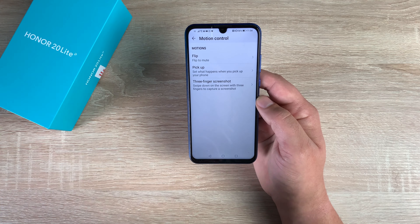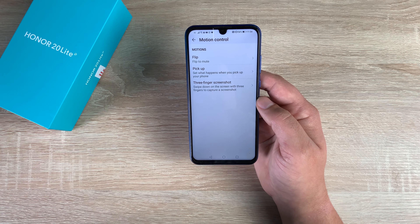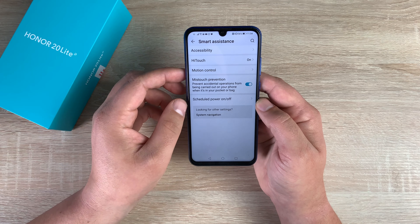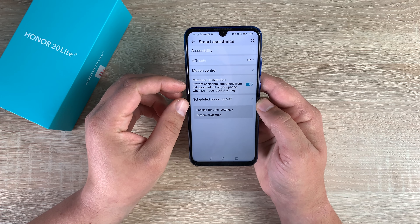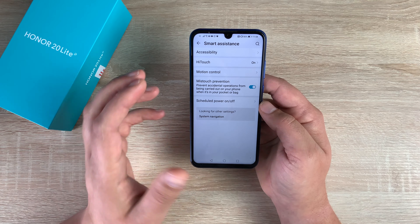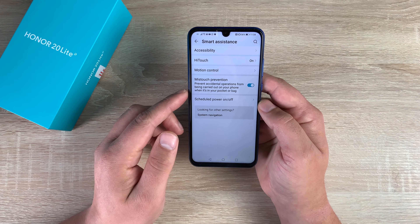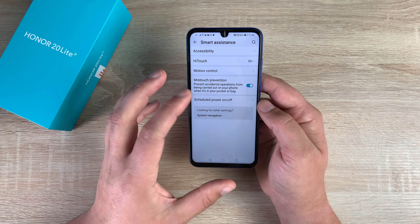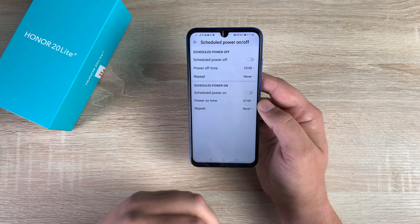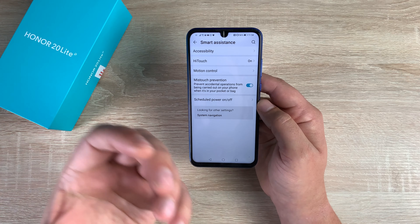So that's really good and handy to have, and I like the motions they have on here. Again this is not as much as what you're going to find on their flagship devices like the View 20 and the new 20 device, but it's nice that they still have these options. You just have Mistouch Prevention as well — that means it knows when I'm actually making a mistake by touching somewhere unintentionally, which is a really good feature to have.